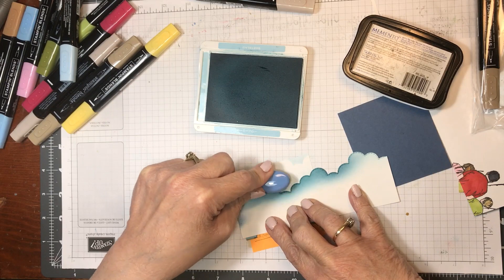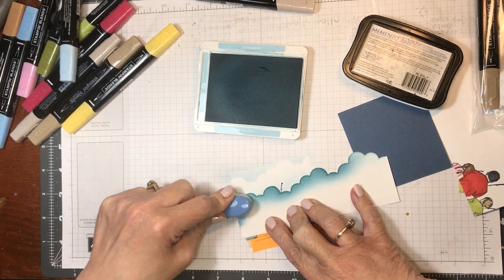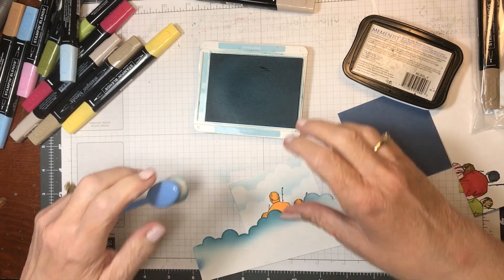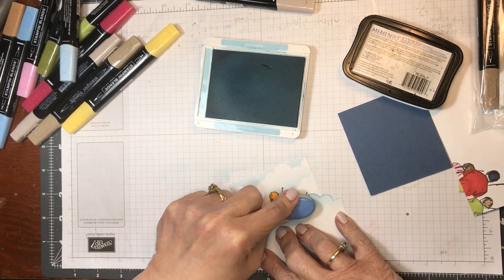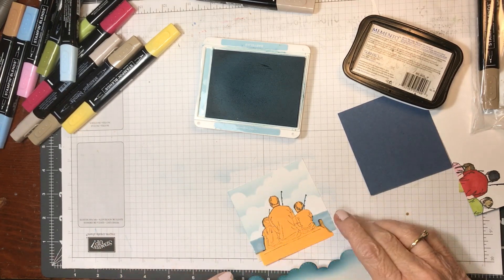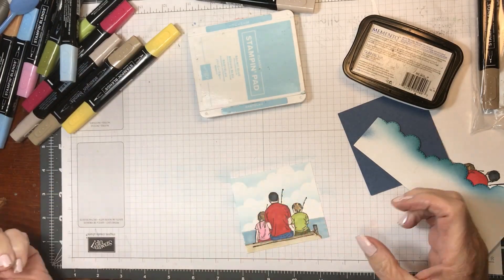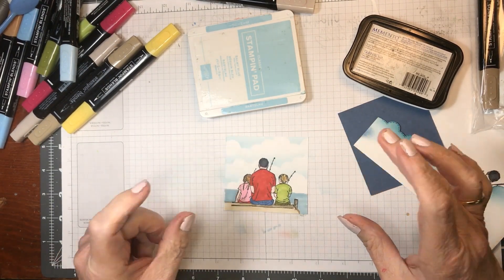I moved it over a little bit so that the clouds don't look the same in the next row, and then I'll move it back. There we go. I didn't get to the kids or daddy — I didn't color them in at all because I had the mask on. Isn't that nice? It just does such a nice job when you take that extra time to do the mask. Now I put it back — I keep them in my case so that I have it next time.